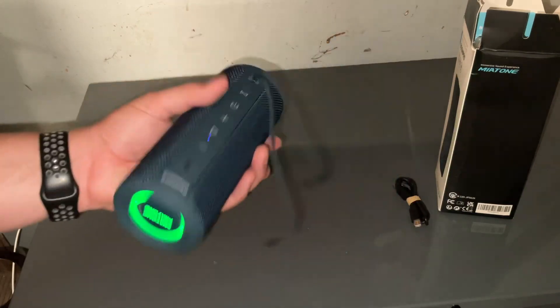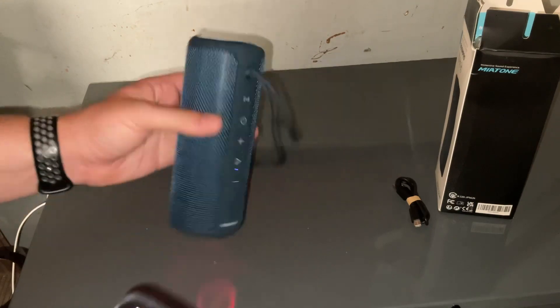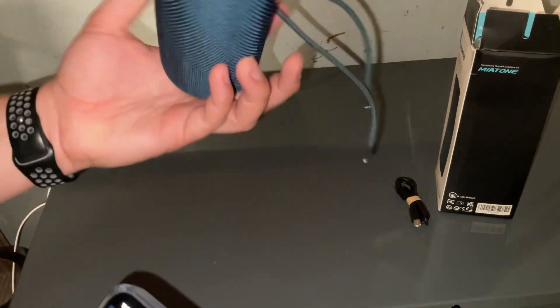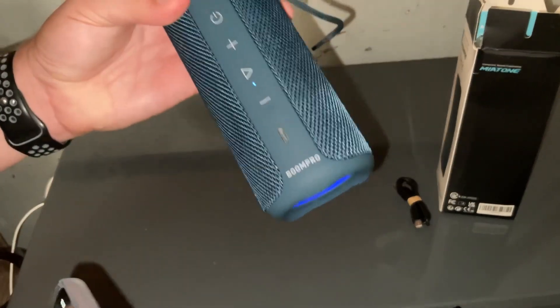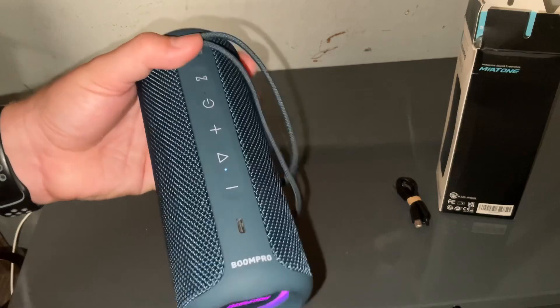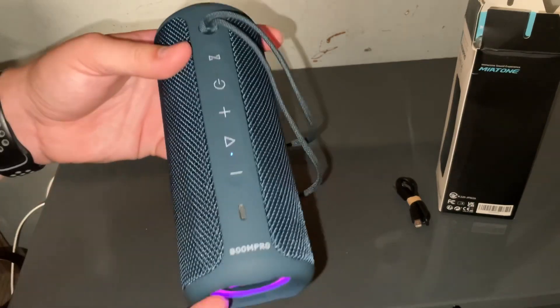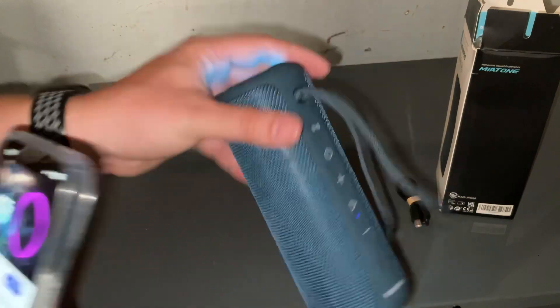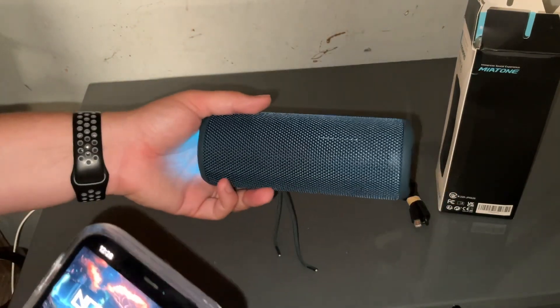Very cool guys, very immersive sound. I like how it's RGB and it says it's waterproof. The only thing that's kind of weird is that this port isn't covered, but there's probably a reason for that — it being waterproof but everything looks very nice, elegant. Boom Pro, color changing. Thanks for watching guys.